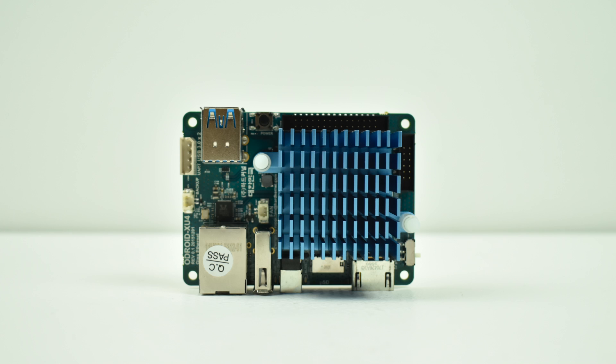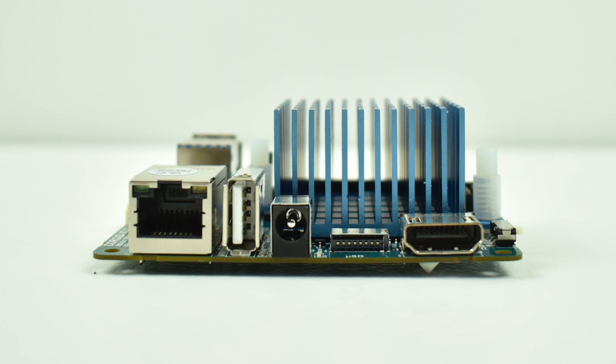You can buy an aftermarket heatsink and put it on your original XU4 with no trouble at all, but they wanted to come up with something quiet because one of the main complaints was the fan noise. It never bugged me, but I guess some people are just really sensitive to noise. In my opinion, this is the most powerful single board computer you can get for under $100.